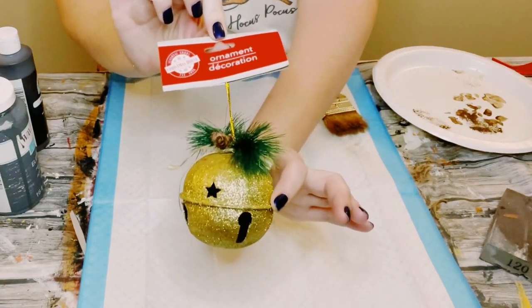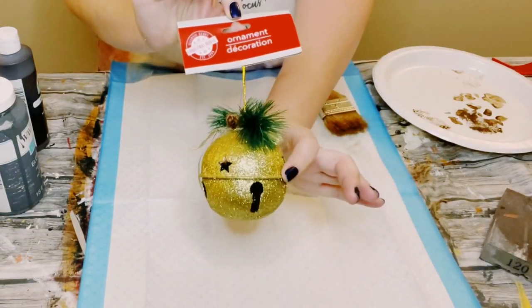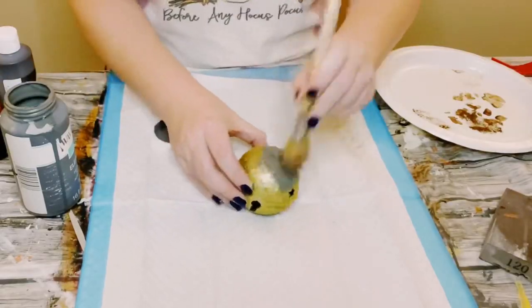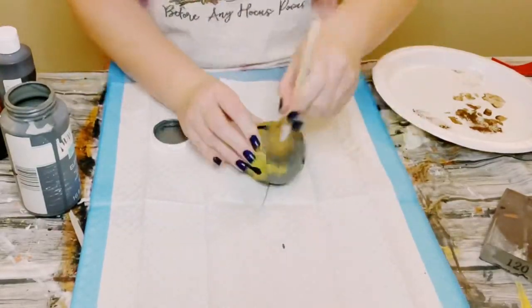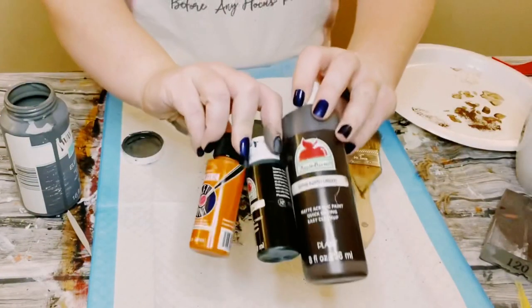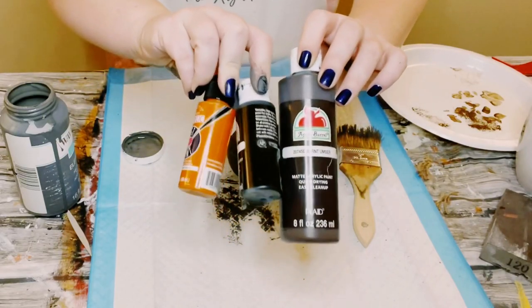I grabbed one of these Jingle Bell Ornaments from Dollar Tree. It doesn't matter what color you grab. So first, I'm using Waverly Chalk Paint in the color Elephant. You could use any gray color, and then go ahead and just paint the entirety of that bell.